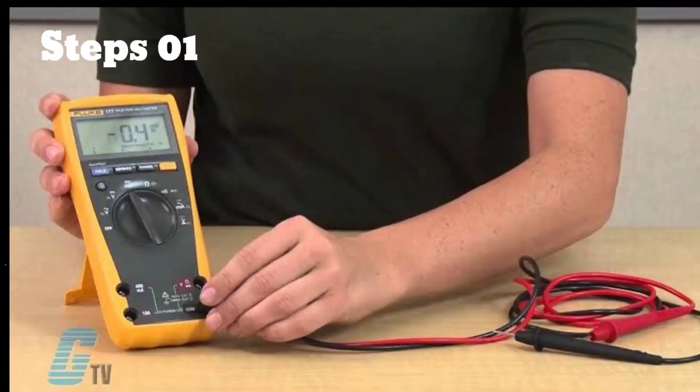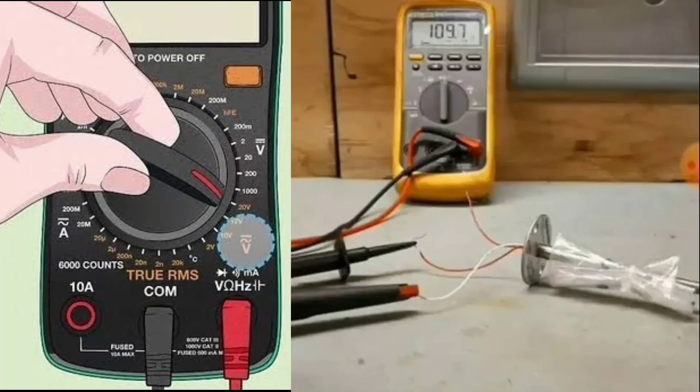Step 1. First, you need to set your multimeter to the resistance measurement mode. You can either use a digital or an analog multimeter for this step.